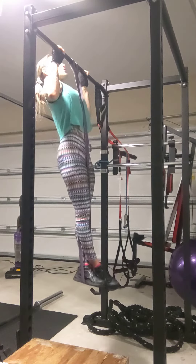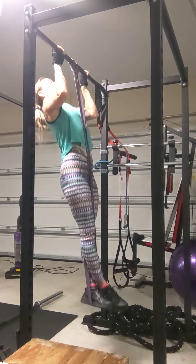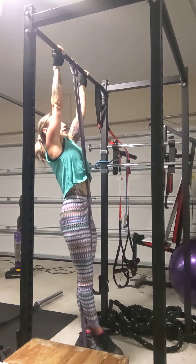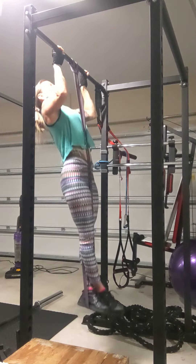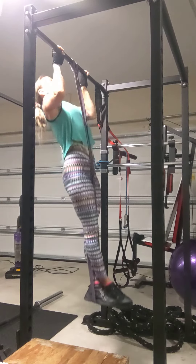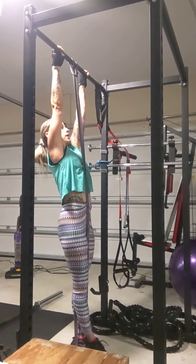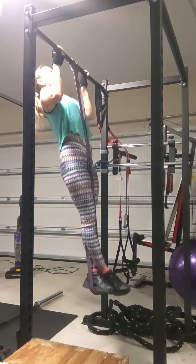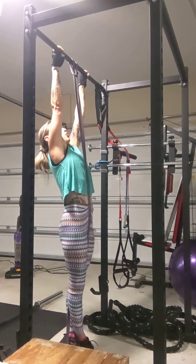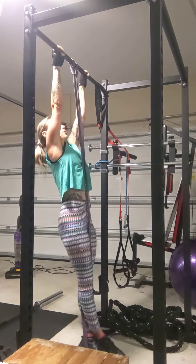Make sure to retract there in the shoulder blades — the elbows are coming in, pulling down and back, making sure I'm not rounding in that upper back as I come up. Bring the scapula down, full extension, squeezing the shoulder blades together, almost as if I'm pinching something right in between my shoulder blades.